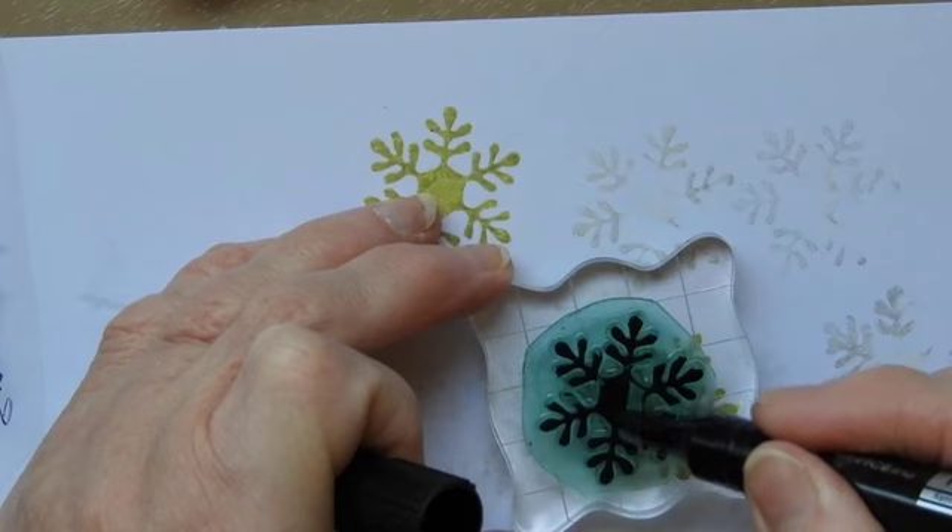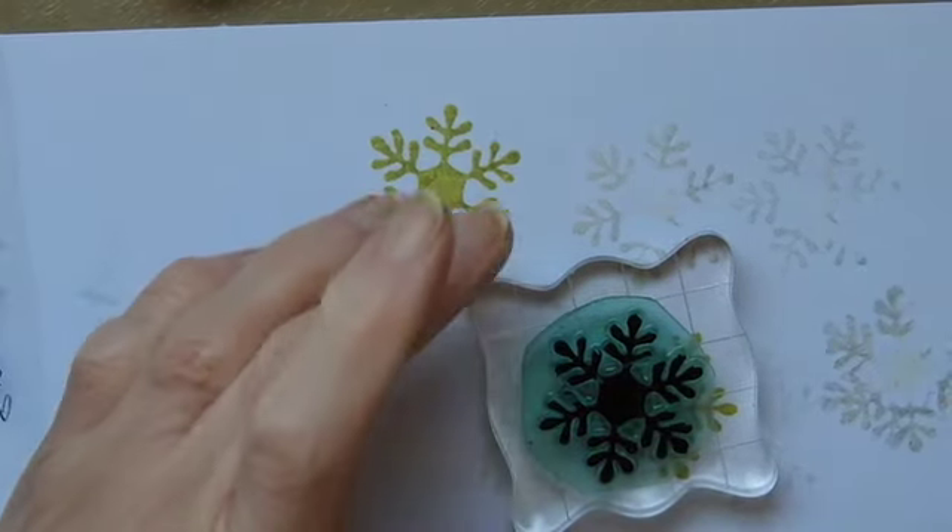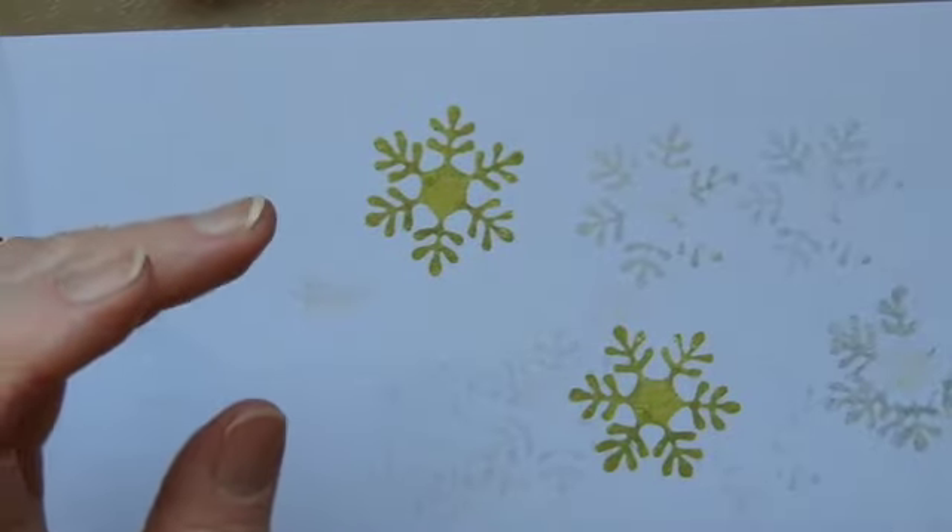I thought that was hollow in the middle and it wasn't. So if I do that bit there — there we go. Let that dry a minute.